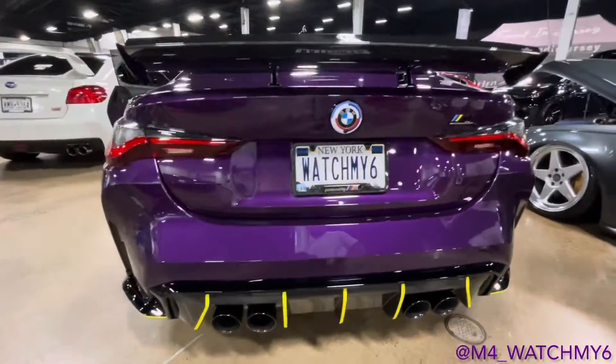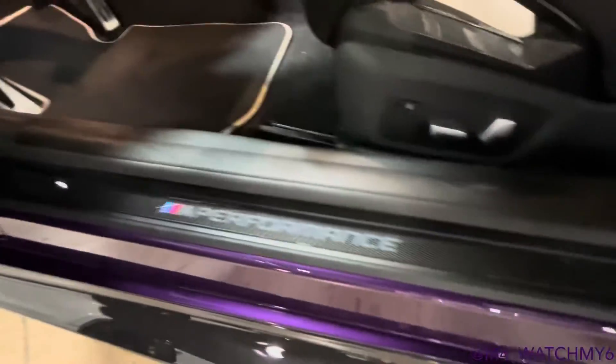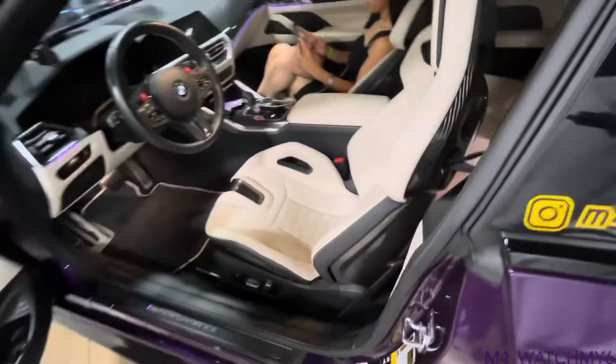A lot of people don't realize this is actually paint, and once you realize that it just becomes that much more special. It's one of my favorite M4s. I really appreciate you taking the time to tell me about your car — we'll see you on the channel.